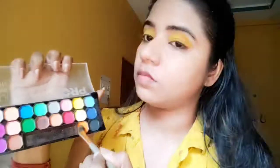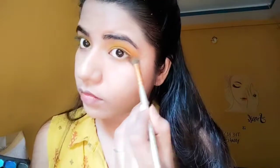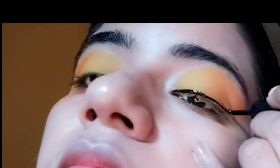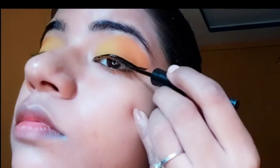Now we will blend the outer edge with the orange color and we will apply the lower lashes. You can see my eye makeup is coming together. Now we will use the Maybelline eyeliner and put it on the focal points. We have tried to create a good wing, and yes, the eyeliner is done.